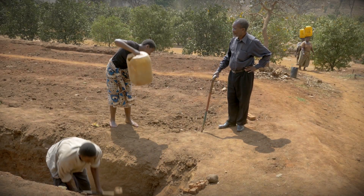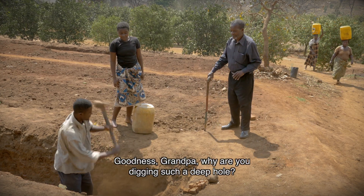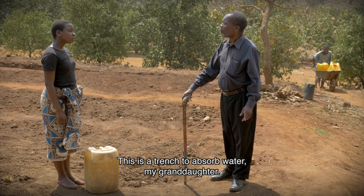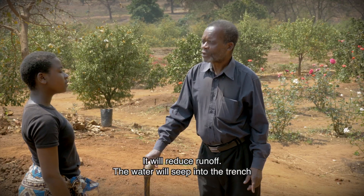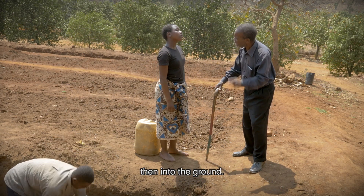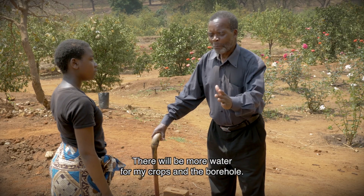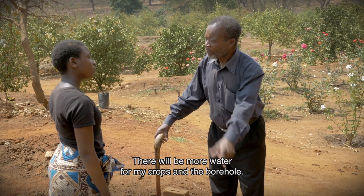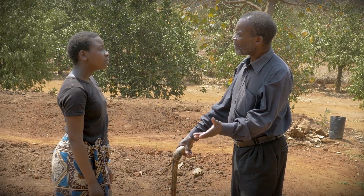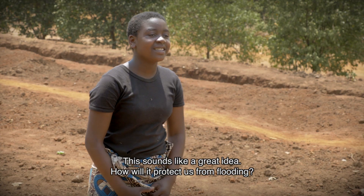Why is it taking such a deep hole? This is a trench to absorb water, my granddaughter. It will reduce runoff. The water will seep into the trench, then into the ground. There will be more water for my crops and the fields. This will protect our buildings and fields from flooding and erosion. This sounds like a great idea, grandfather.